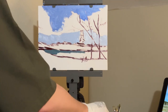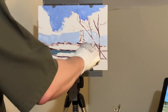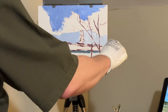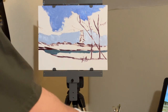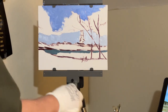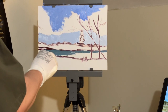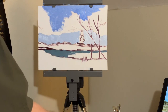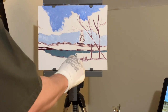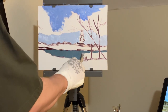Now you'll notice I'm using ultramarine blue and titanium white. It's always darker near the top of the sky from your visual viewpoint, and the sky is less saturated with blue as you get closer to the ground plane. Notice that I have left the white of the canvas panel for the moment to indicate where some of the clouds are going to be.